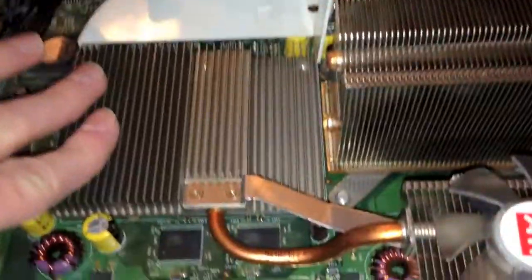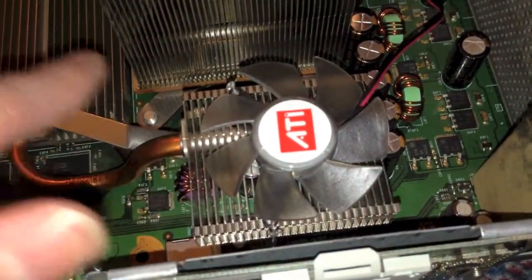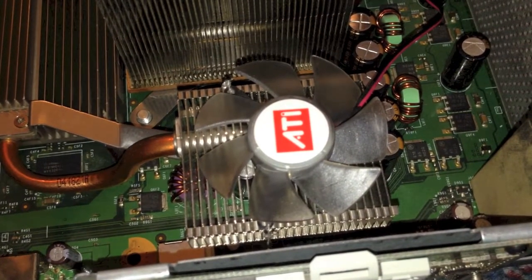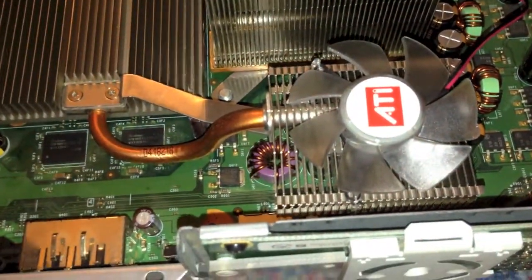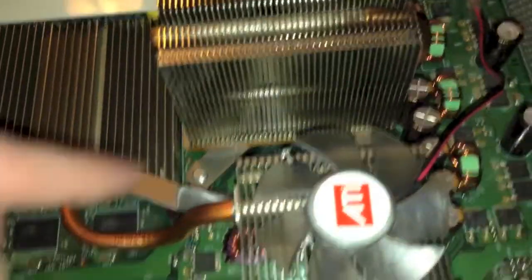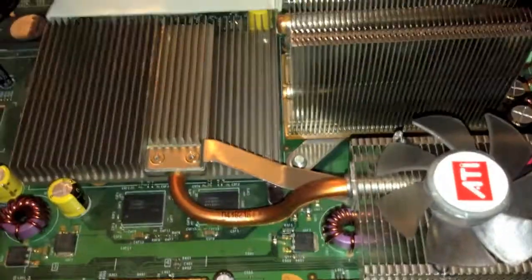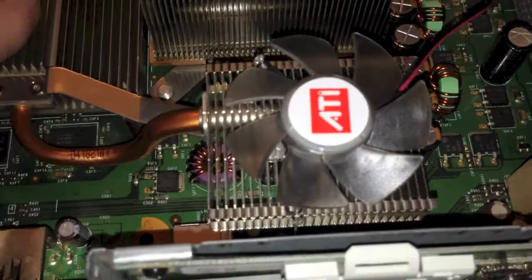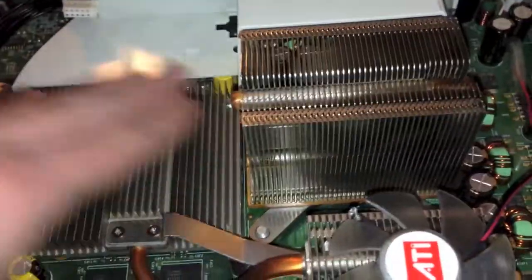Once you've replaced the heatsink with the extended heatsink as I have here, you will need to add a fan to it. Not adding a fan will improve the cooling a little bit; however, adding a fan greatly improves the cooling. After doing so, you are basically 100% guaranteed to not have any Red Ring of Death problems in the future. Because this fan alone keeps the GPU so cool, even when playing games, that you almost don't even need the fan shroud to pull air off it. It runs that cool with a fan.